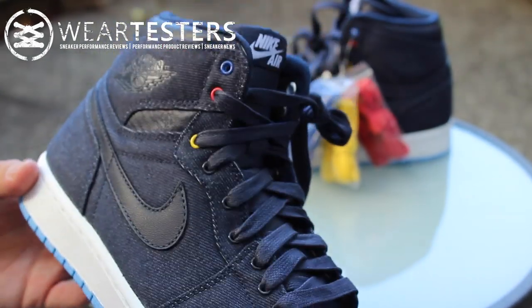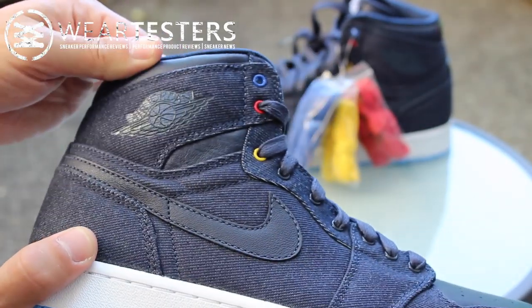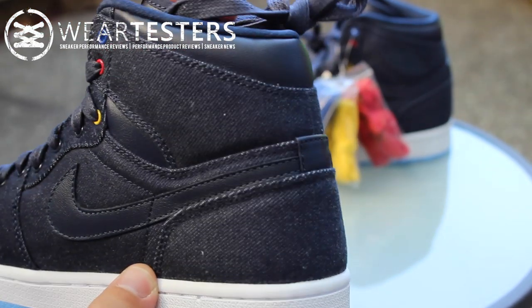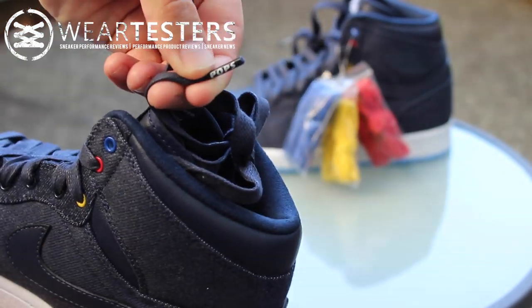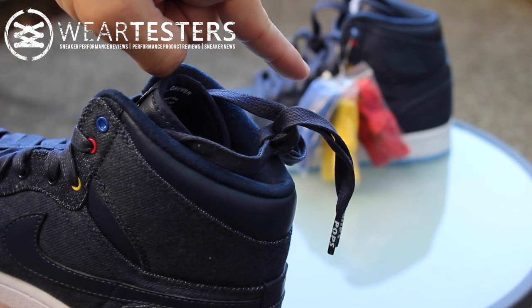Yeah, these things are pretty sweet. I'm not going to do an on-feet look right now because I just got home from work and I've got to take my kid over to swim lessons soon. So what I'll do is wear these probably on Father's Day and just upload a picture on Instagram. Also, the laces say 'Pops' on the tips, and all of those extra laces have the same ones too.